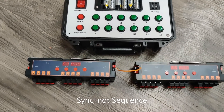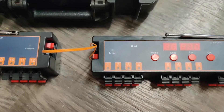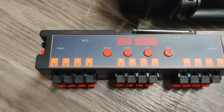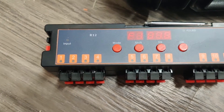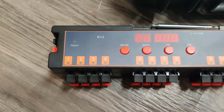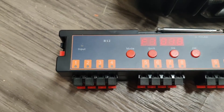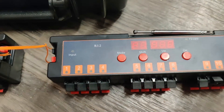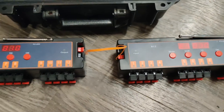I didn't do any sequence programming on the new one. What I did is turn the mode to F1 on both of them. Then I press shift and up until I get to the middle digits, which show something like 0.1 — three numbers with a period between the last two digits. 1.0 is one second, and you can set it up to 99 seconds. Both are currently set at one second.